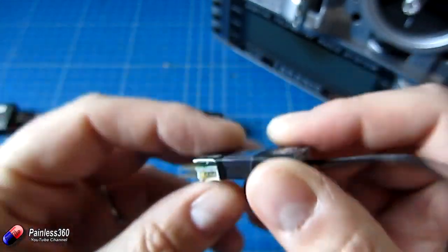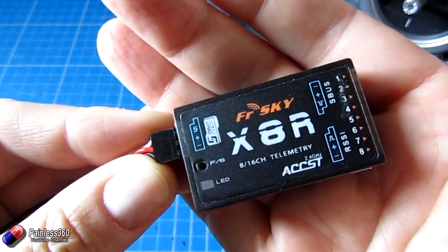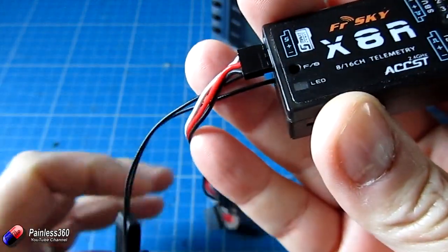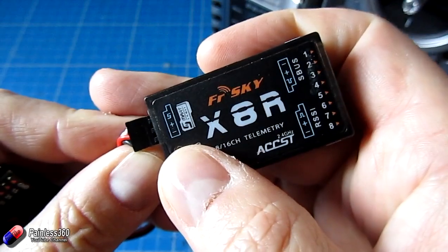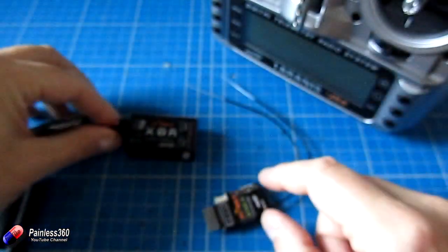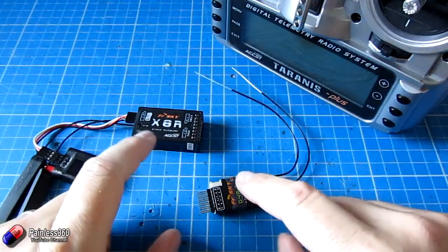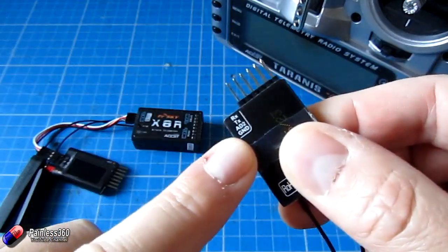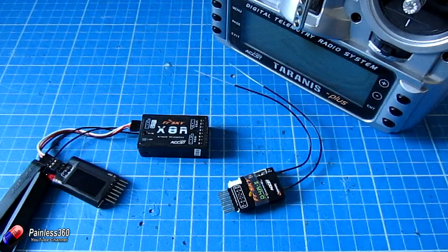To get the D4R2 to work we just connect that receive pin to the SP3. There's also something called Smart Port. This is an X series receiver which uses Smart Port, and here on the left hand side you can see there's a Smart Port input — there's actually a little Smart Port sensor plugged into it right now. That Smart Port sensor has a minus, a plus, and the S stands for signal. So all we have to do is connect the signal to the SP3 to get telemetry to work.